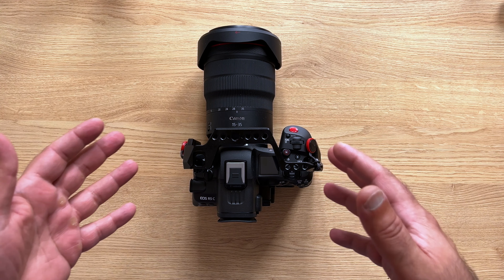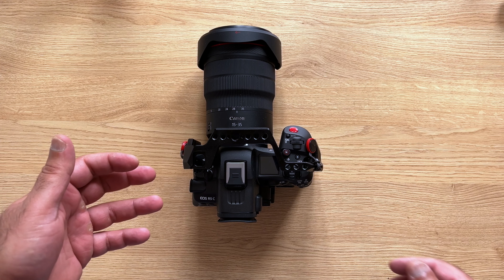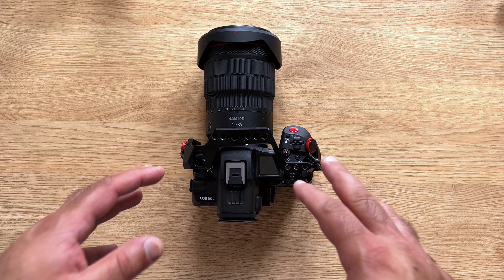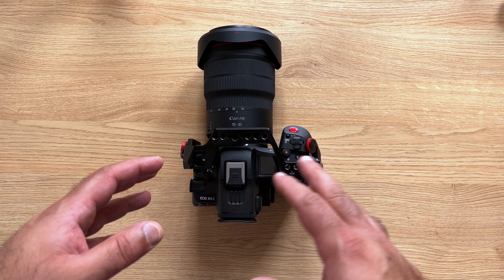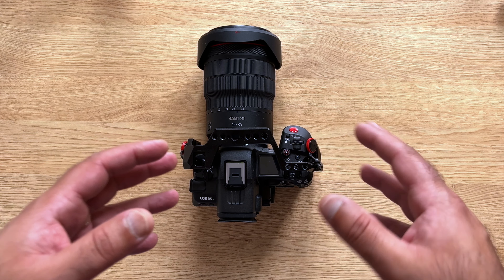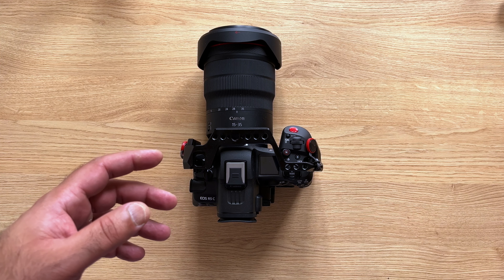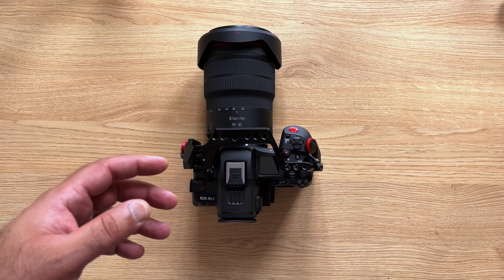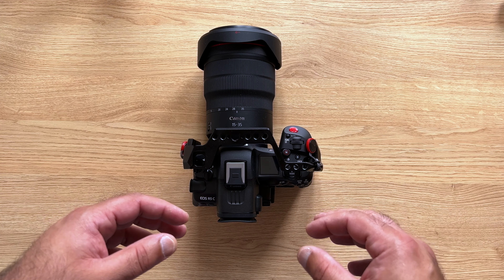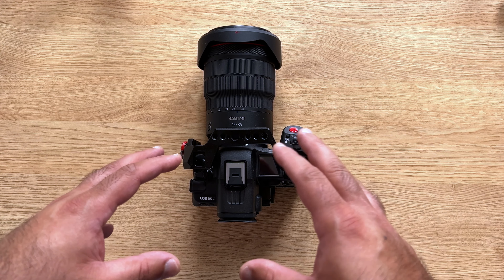Hi everybody, hope all of you are doing great. This is my new Canon R5C, and a lot of people are concerned about the battery life on this camera. I've been using it for five or six days, so I have found a few hacks. I'll also tell you about the external batteries I'm using and how I'm rigging the camera.